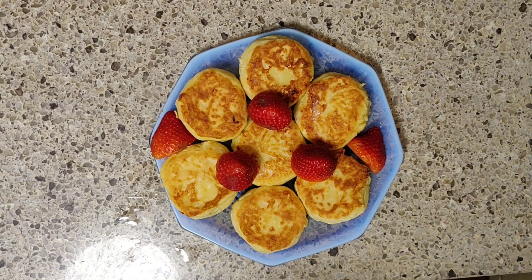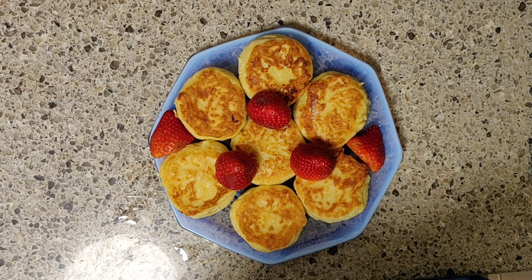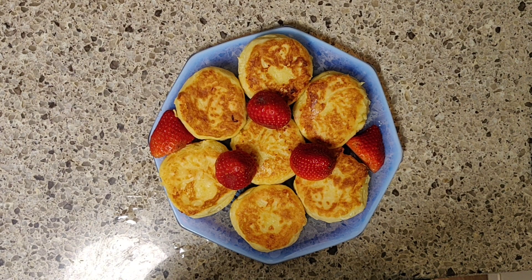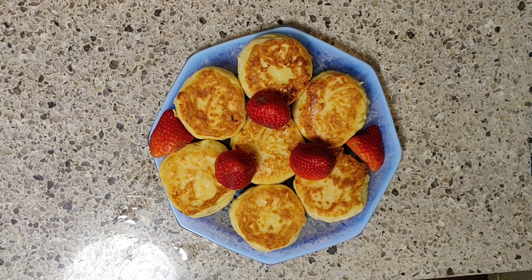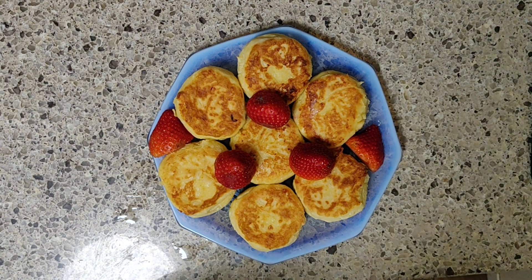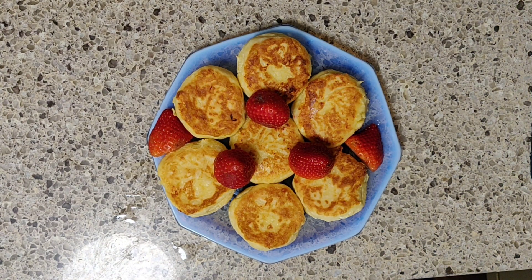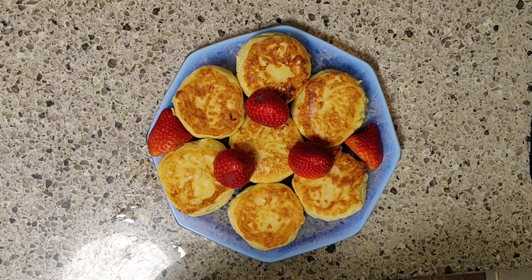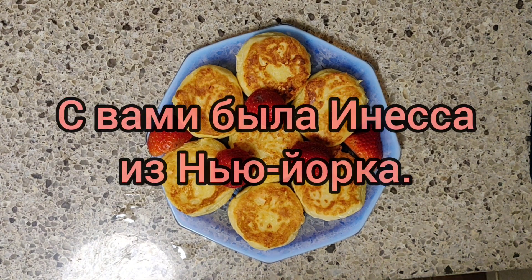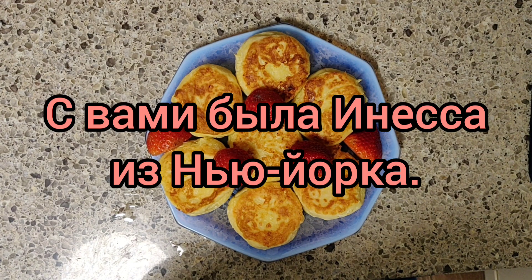Вот, мои друзья, что у меня получилось. Надеюсь, что вы впечатлились. Посмотрите — я же не клала ни соду, ничего, чтобы поднять эти сырники. Они сами поднялись! Благодаря тому, что я их немножечко поджарила, а потом в духовке испекла. Ну и на этом я хочу вас поблагодарить за то, что вы готовили вместе со мной. Надеюсь, что вам было очень вкусно. Приятного аппетита! До новых встреч.